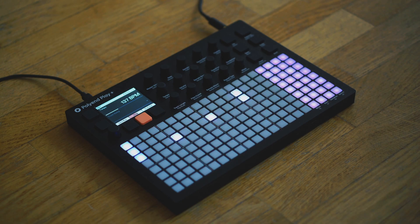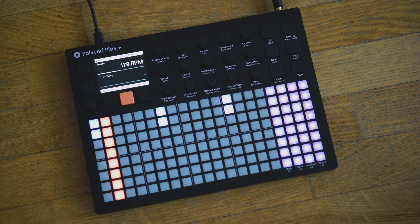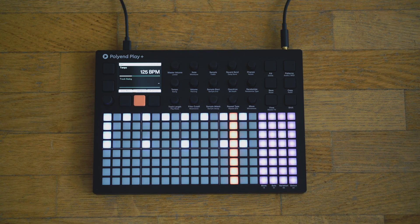DIRT is a new flavor of synthesis, merging some of our favorite features from West Coast and Subtractive Synthesis. With 13 wave shapers to choose from and bi-directional wave warping, create anything from 8-bit chiptune melodies to gritty, evolving bass lines or gently saturated ambience.